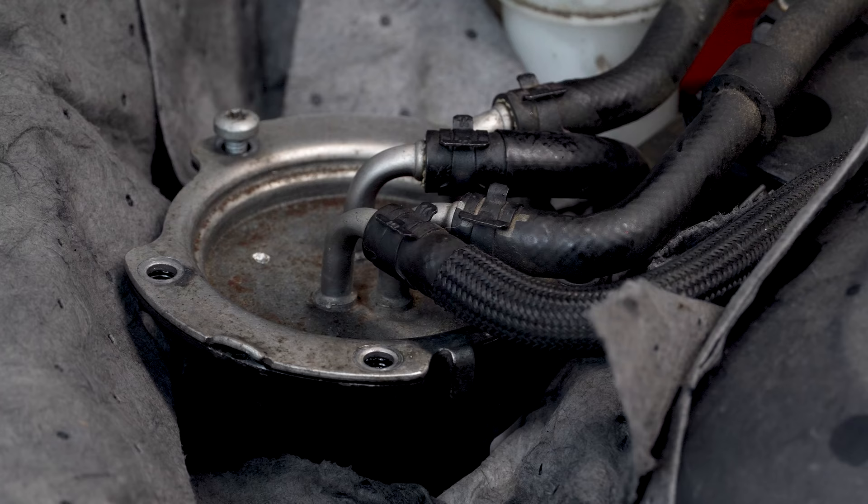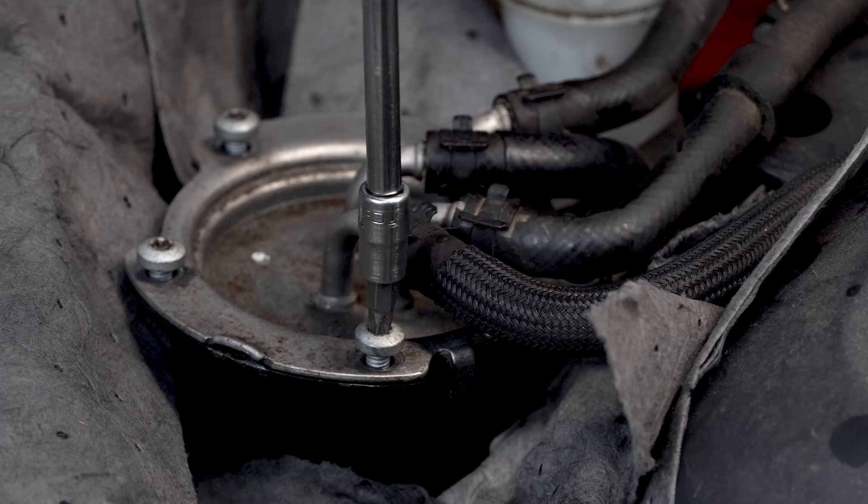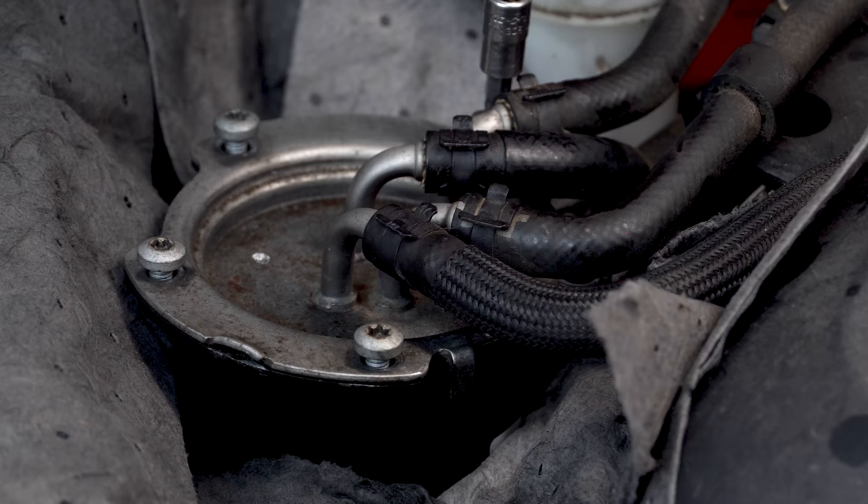Then we will go ahead and get our lid tightened down. The torque spec on these is only 5 newton meters, so you don't need to go to town on these things. It's not a bad habit to go across the center, kind of like you're tightening a wheel down.